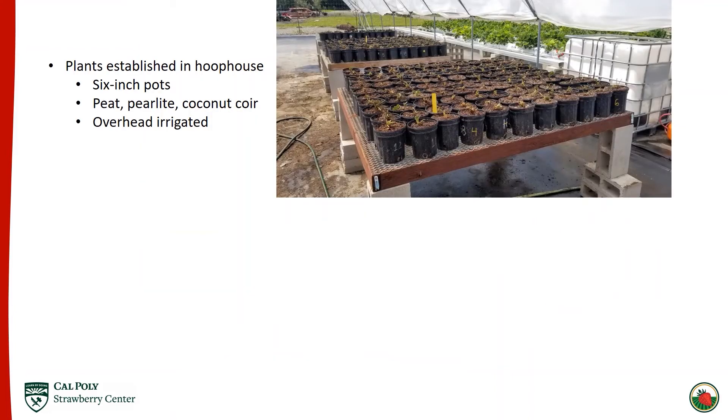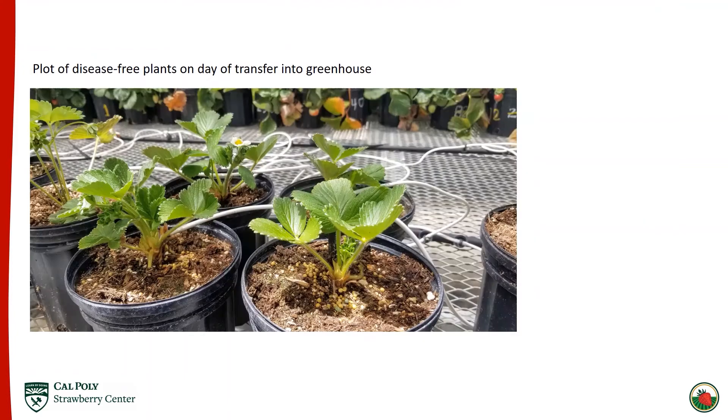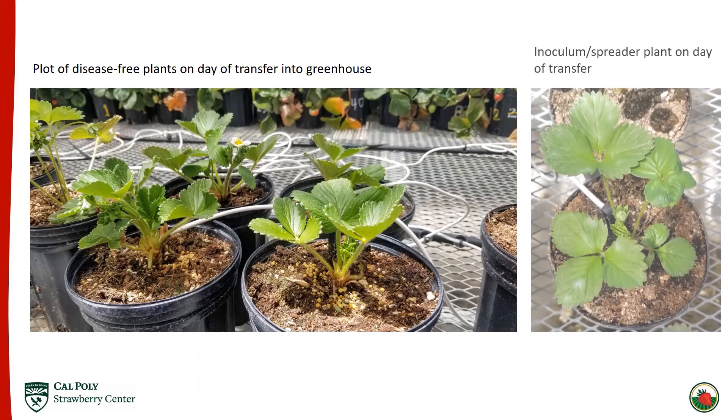The plants for the greenhouse trials were first established in the hoop house at Cal Poly, planted in six-inch pots in a mixture of peat, perlite, and coconut coir, and overhead irrigated with a shower nozzle for four to five weeks. They were then moved into the greenhouse where an active mildew epidemic was present on more mature plants, and irrigated via spike emitters. This is what the plants looked like upon transfer — all at the four to five leaf stage, and each was inspected to ensure it was entirely free of mildew before transfer. Each plot was laid out in a two-by-two fashion with an inoculum spreader plant between plots that already had developed or developing mildew lesions.